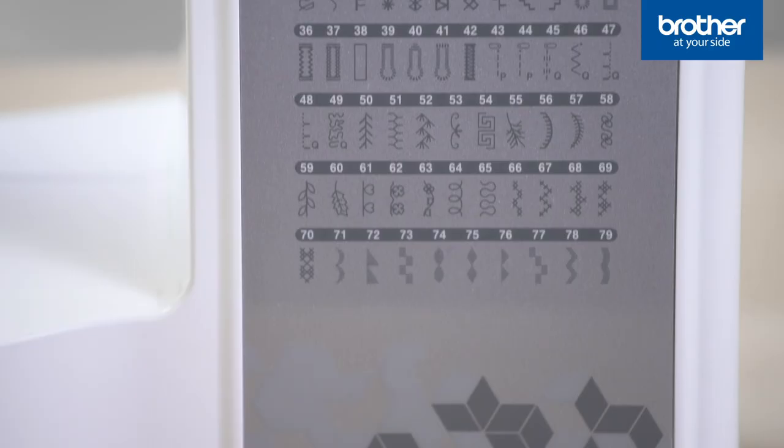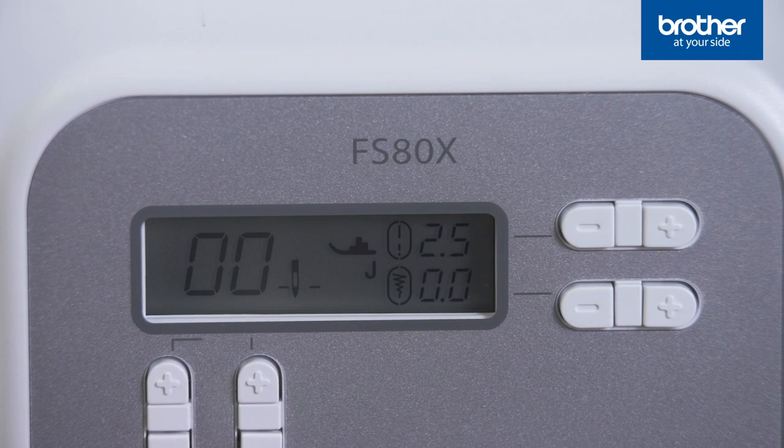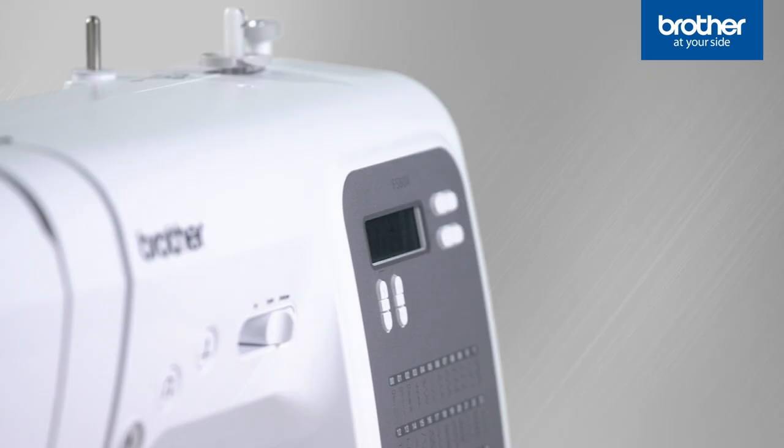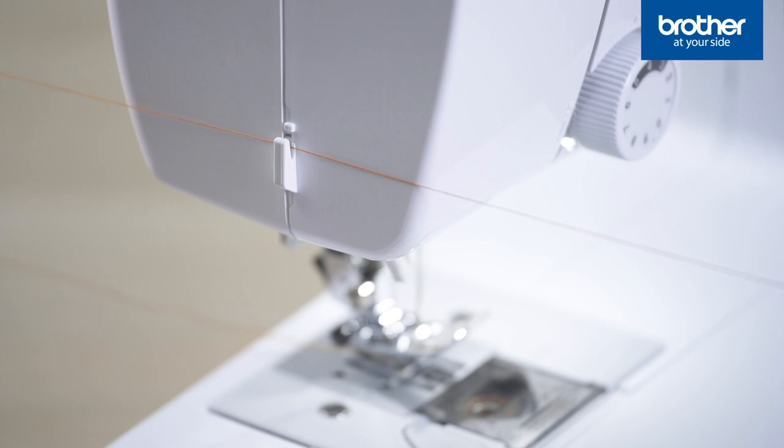When you're ready to try more stitches — and there are so many to try — the LCD screen displays which presser foot to snap on. You'll love the extra features on these machines, like this convenient cutter for your thread.